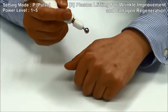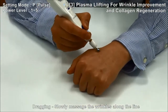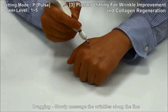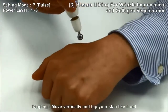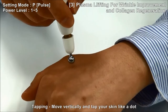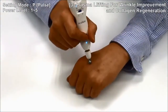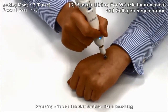Using the dragging technique: slowly massage the wrinkles along the line. Tapping: move vertically and tap your skin like a dot. Brushing: touch the skin surface like brushing.